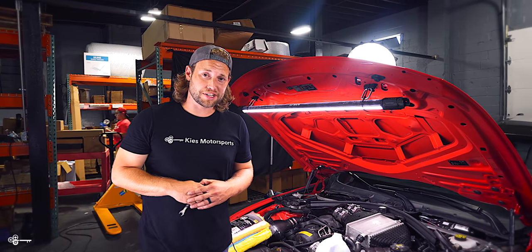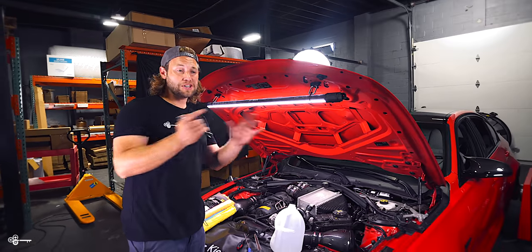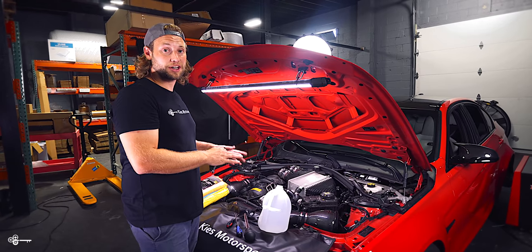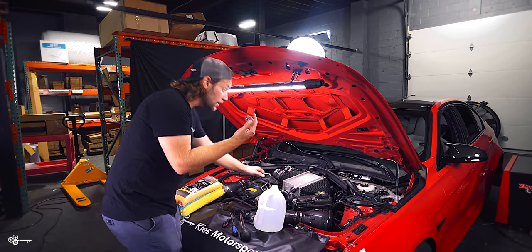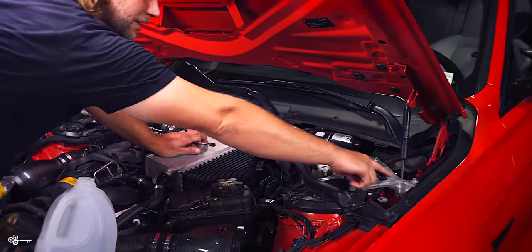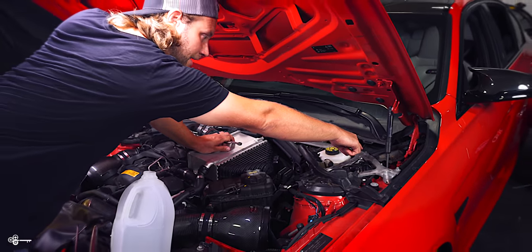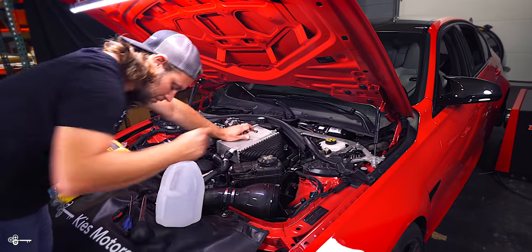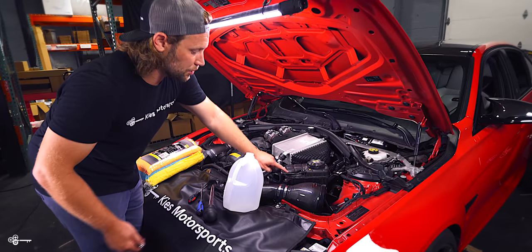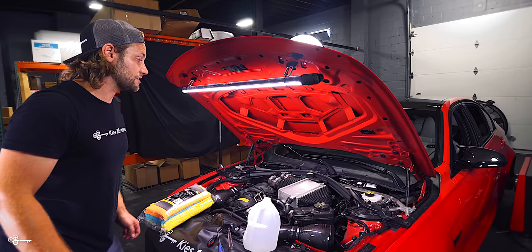To begin this project, the first thing you need to do is remove the carbon strut brace if you haven't done so already. We just got done filming a dyno video so ours is already off. If you haven't taken it off before, there are three 10 millimeters up top, a little fastener on each side, three 13 mils on each side, two in the front, and one little 10 mil. Once you take all that off, you can just move it over and set it to the side.